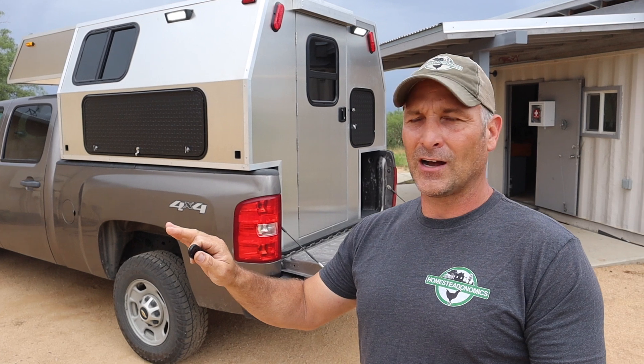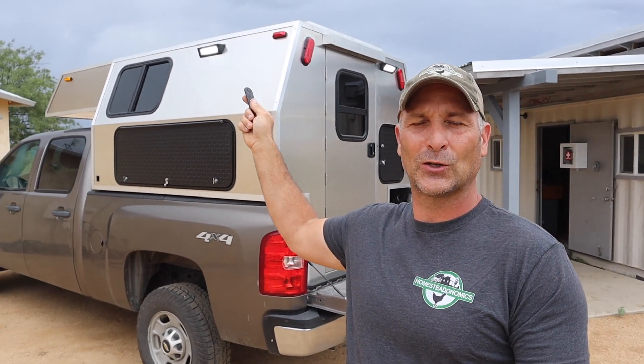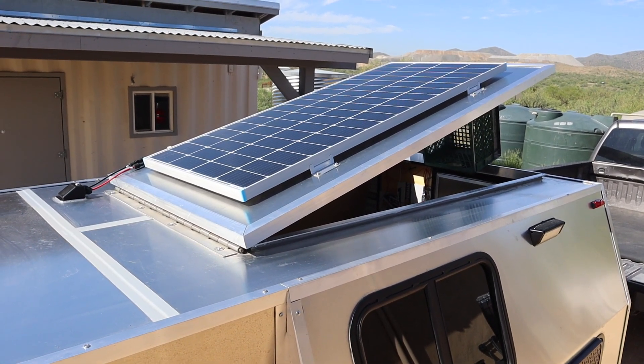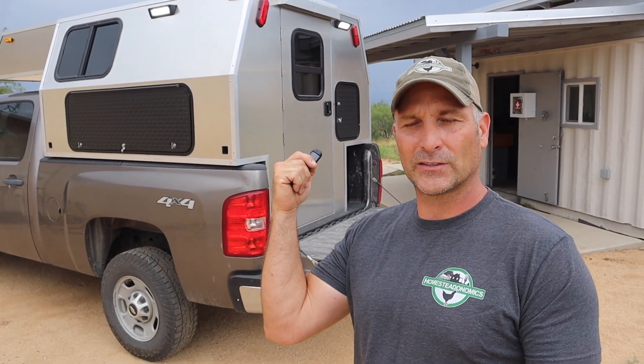Not everything is necessarily related to power, but they're modifications nonetheless. I have also installed a solar panel on the top of the camper, so you'll be able to see my whole power system getting charged by solar. Before I get started, I want to give a big thank you to BluEtti — they sent me this power station and have sponsored this section of the truck camper build. I'll include links down below if you want to check it out.